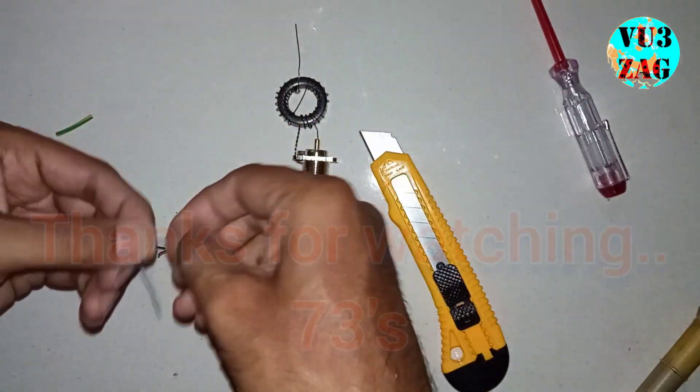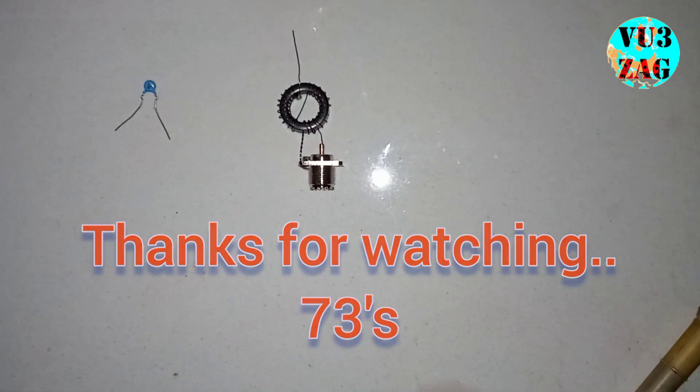That's all for this video. I will cover the testing part on my next video. Thanks for watching — 73s.